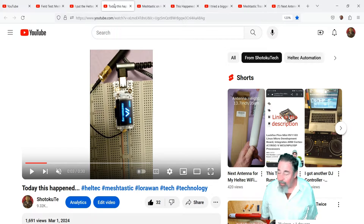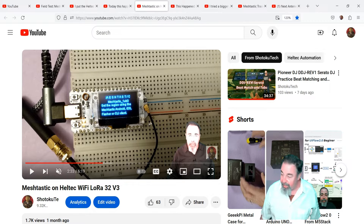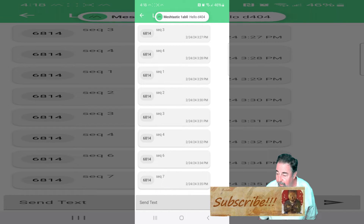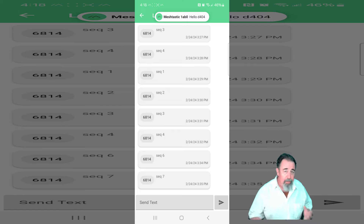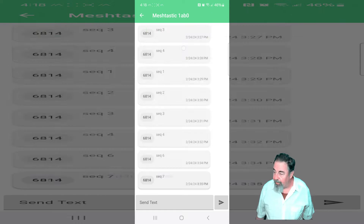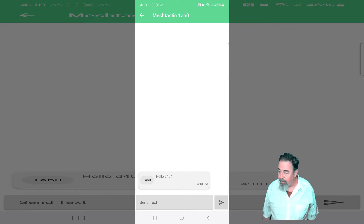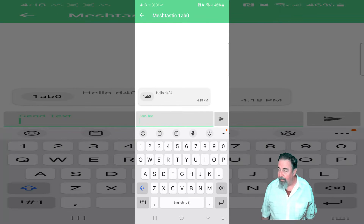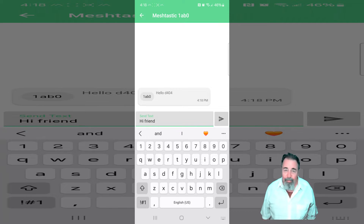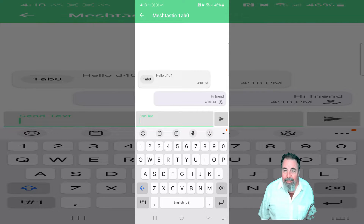Then I found out the Heltech Wi-Fi LoRa 32 version 3 is supported by Meshtastic, and this opened a whole new door for me. I got Meshtastic loaded on my Wi-Fi LoRa 32 V3 and found out that you can send text messages back and forth. Basically, you connect to your Wi-Fi LoRa 32 with Bluetooth and you can use your phone to send messages back and forth. And that's pretty cool.